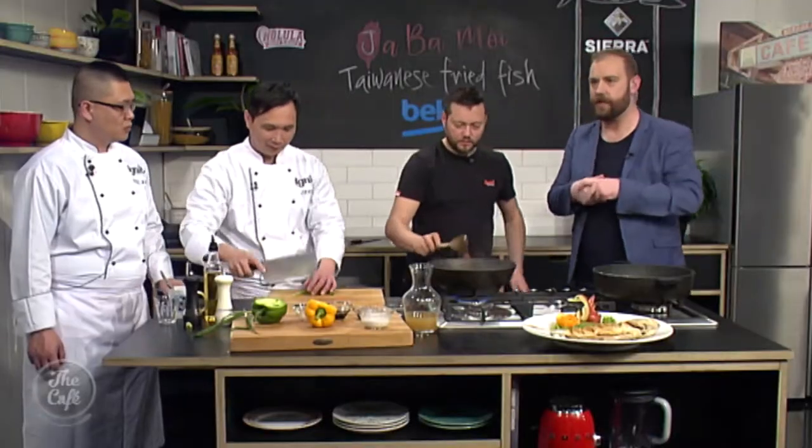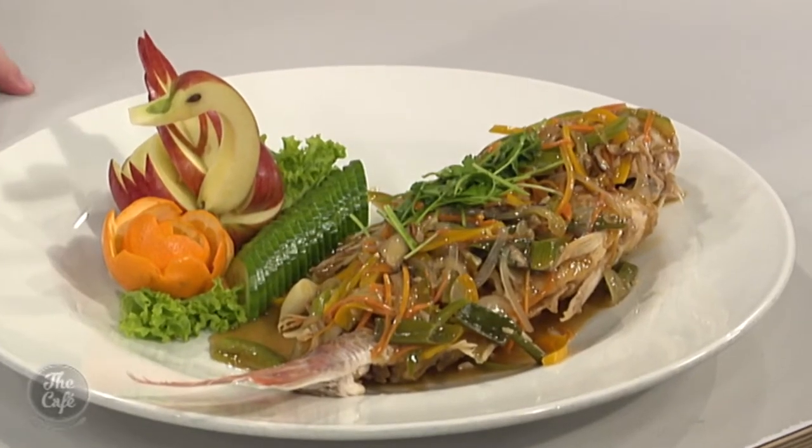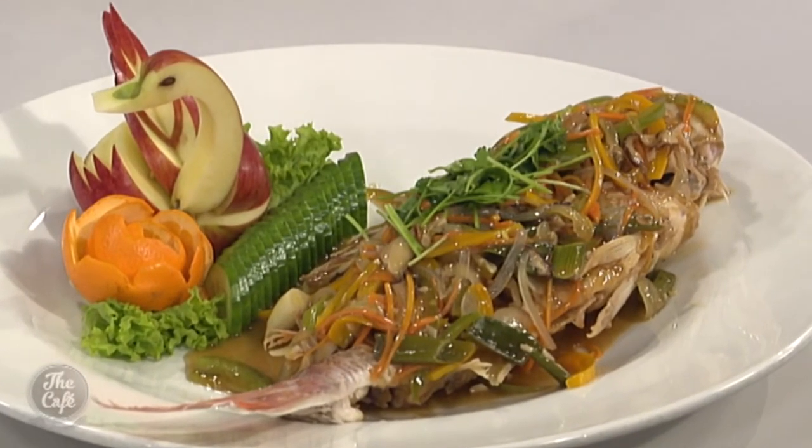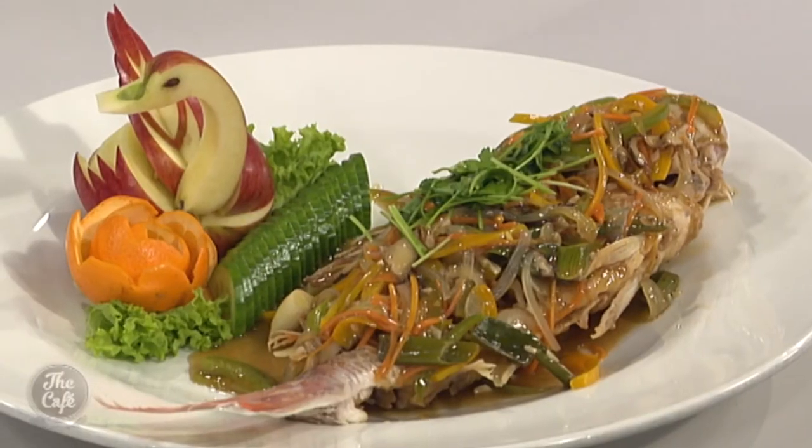Cannot wait to try that. The dish is on our website — you can check that out. And if you want to enjoy Taiwan you can find more information on how to get there and what's on offer at eng.taiwan.net.tw. So excited to be trying this Taiwanese cuisine — we've had Chef Jeff Wu here and Paul as well. It looks amazing, it speaks for itself. And what's on the menu tomorrow? Tomorrow I'm joined by Chef Josh and we're making ga bao.